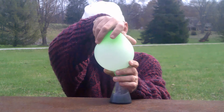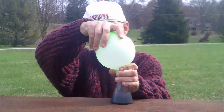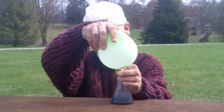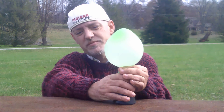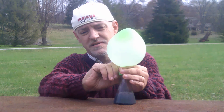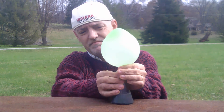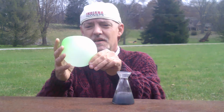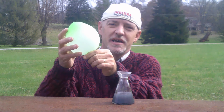Now we want to twist the balloon so that none of the hydrogen escapes when we take it off of the beaker. And there we have captured hydrogen in a balloon.